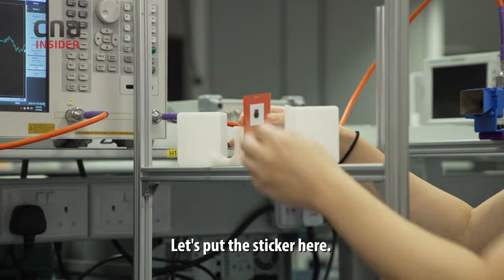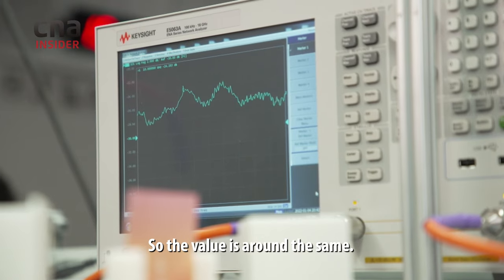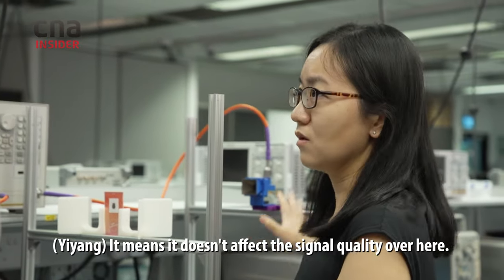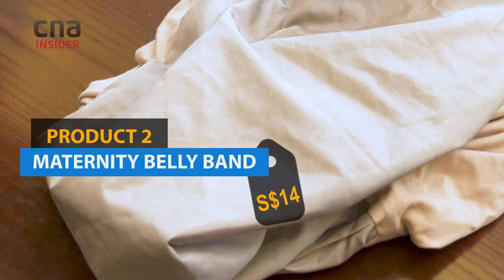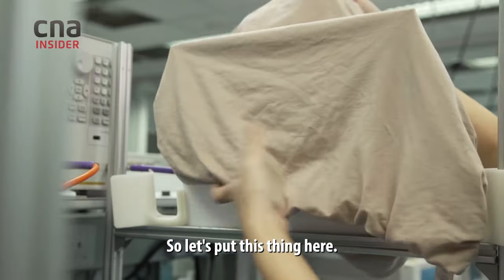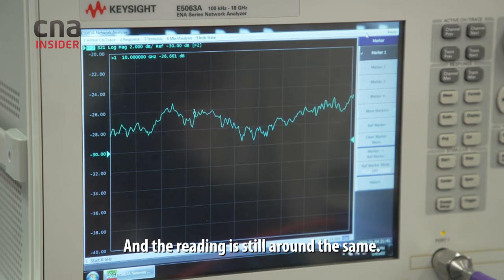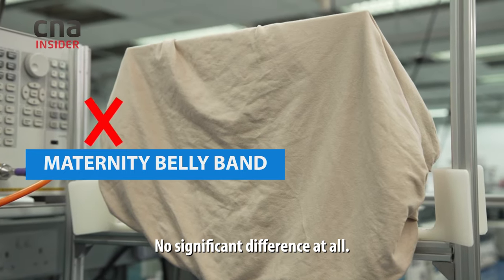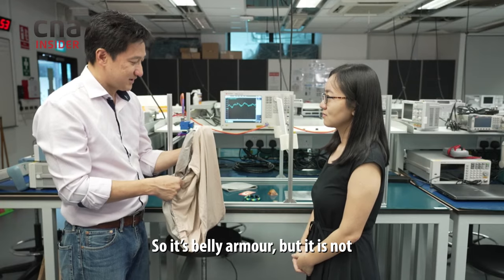Let's put the sticker here. The value is around the same — it doesn't affect the signal quality. It doesn't work. Let's put this other thing here and the reading is still around the same — no significant difference at all. It doesn't offer any kind of protection. It's barely armor, and it's not good.